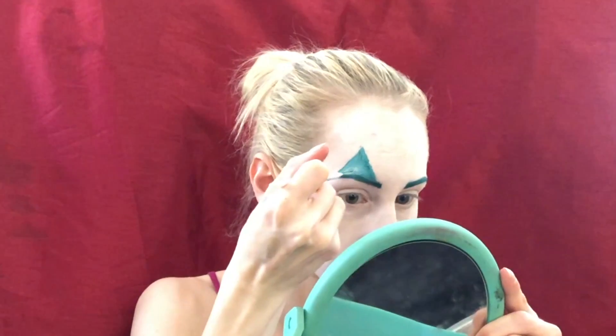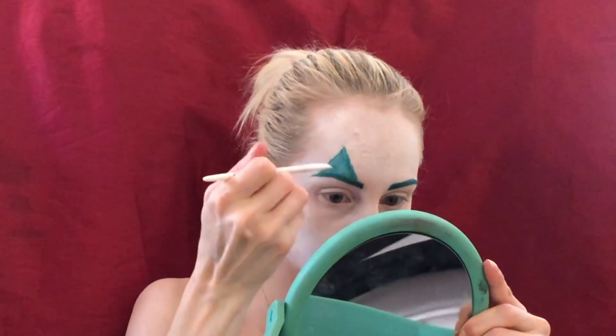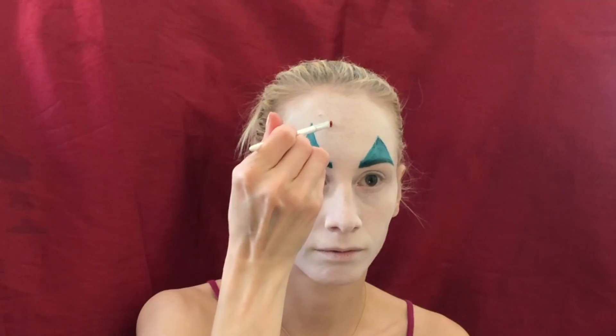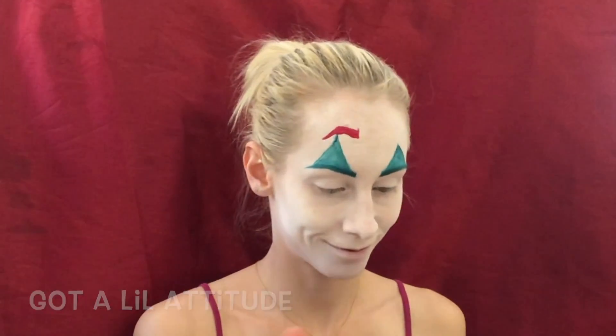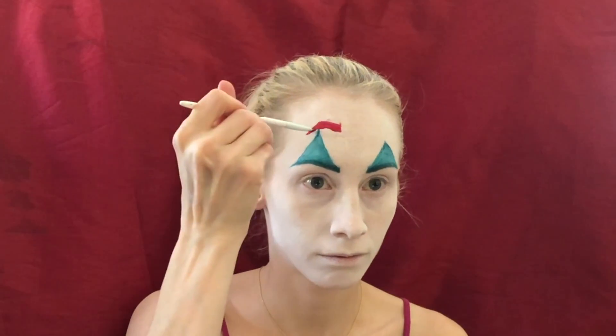Next is his iconic eyebrow. I'm going to take Red Rum from Jeffree Star's mini liquid velour lipsticks and draw those on. It's got a little attitude — and Arthur Fleck definitely has a little attitude in the film. Just a little bit of aggressive behavior. Oh my god, they're so cute — they're so imperfect and I love them.